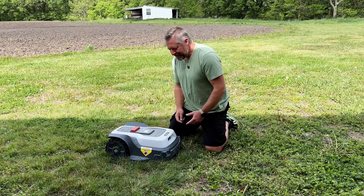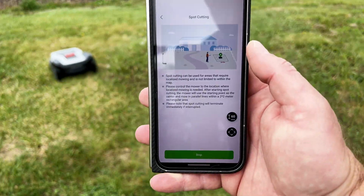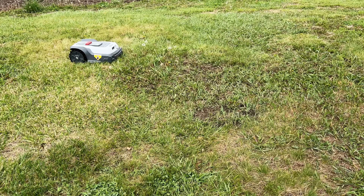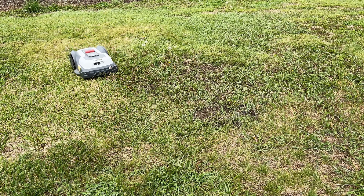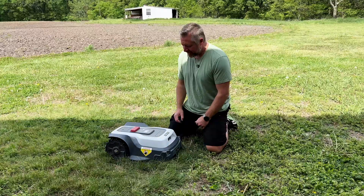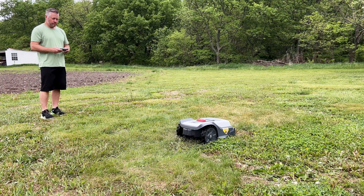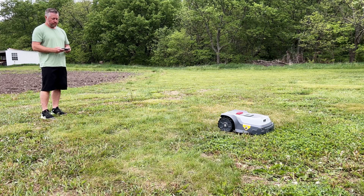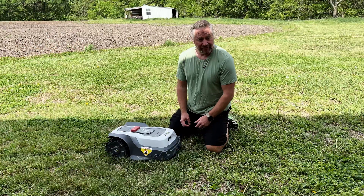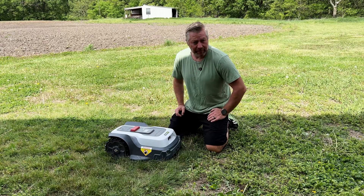There's also a spot mowing mode: you drive the mower to a specific area using remote control, set the cutting height, and it mows a 2-meter by 2-meter area in parallel lines from that starting point. Manual mowing mode lets you drive it like a remote control and mow areas outside your mapped boundary. It's not very fast, but it's a useful option. Most of the time, though, you'll just use automatic mowing.